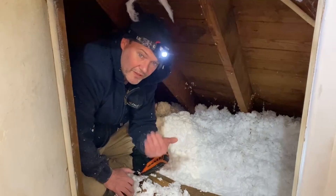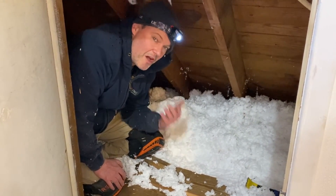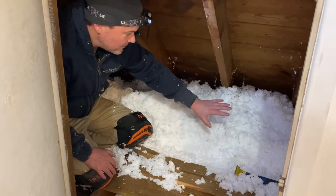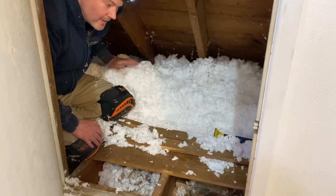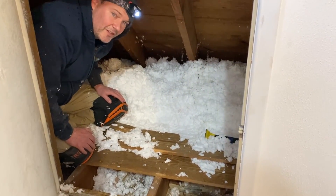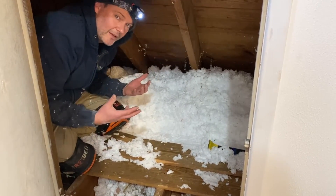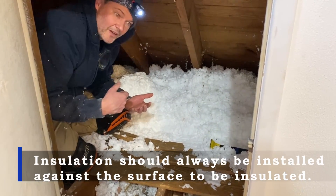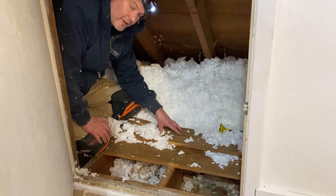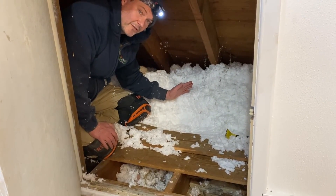Now we're inside one of the knee wall spaces in the back of the house. I'm going to show you how not to do something like this. The other company blew a layer of blown fiberglass in here — if you don't know what's going on you might say, hey, there's insulation, something good is happening. What these guys failed to understand is that you've got to insulate the surface you're trying to stop heat from transferring through. This is the subfloor I'm sitting on inside the knee wall space.